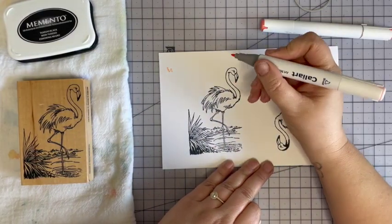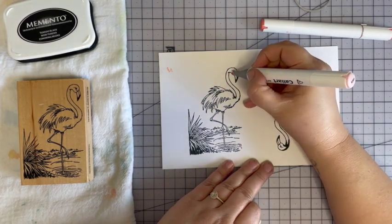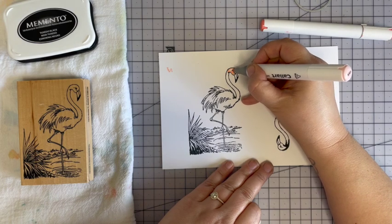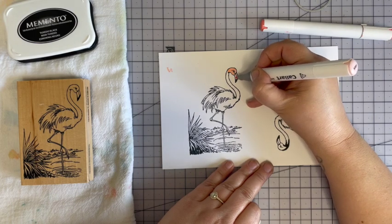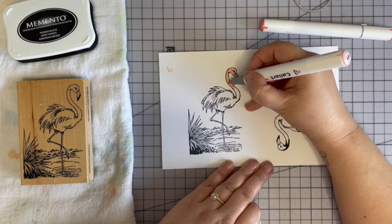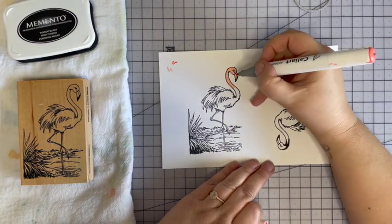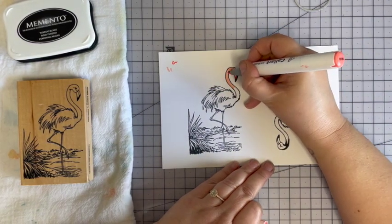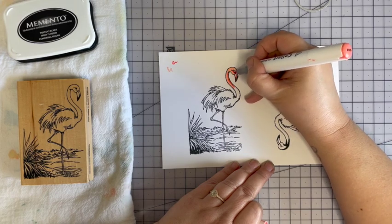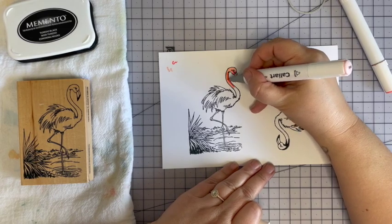I've only got two pinks here. These are the Cali Art markers — this is 301, a very light pink. I'll cover the whole thing with the light and then the darker is 105. Then I'll go back in with the light to blend it.